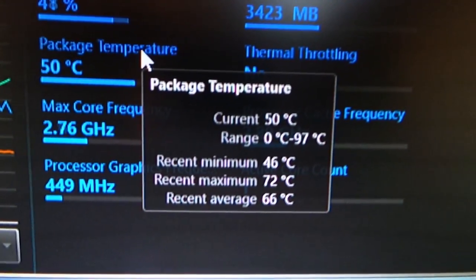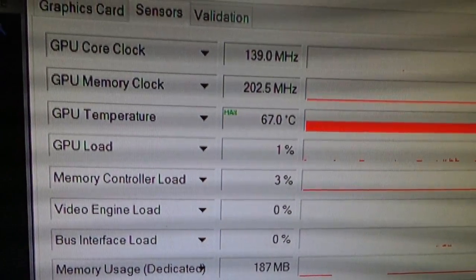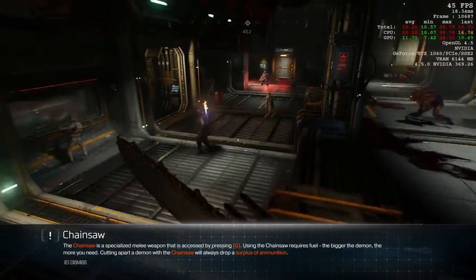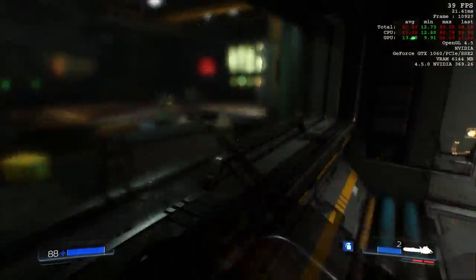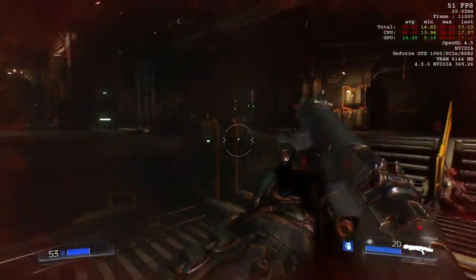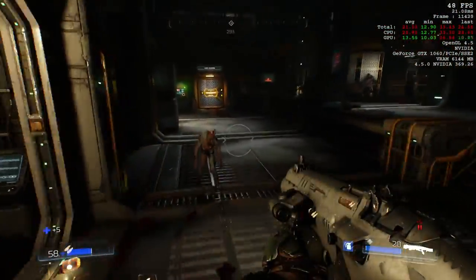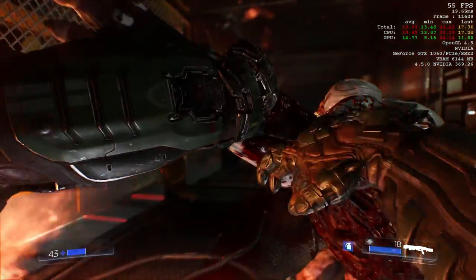After about 30 minutes of Overwatch, this is the CPU temperature range, and we also have the max temperature for the GPU — it usually sits around 62 to 64 degrees Celsius. Now if we take a look at Doom 2016, this is where things start to get a little weird. As you can tell from the FPS counter, the frames per second jumps all over the place. I have no idea if this is a driver issue — we'll see if the upcoming drivers do anything to make it more stable.